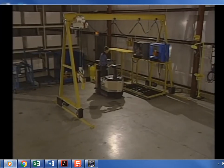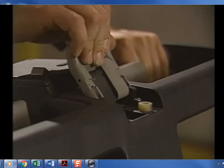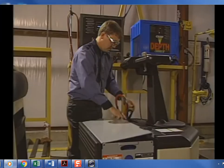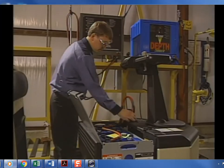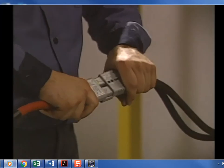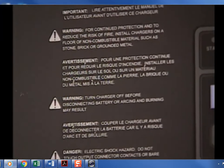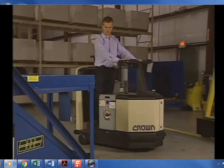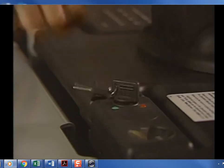To charge the battery, park the truck where the charger cable can safely reach the battery. Turn the truck off and apply the brake. Disconnect the battery from the truck and open the battery cover. Make sure the battery and charger are matched, follow the instructions on the battery charger, and observe the procedures and cautions outlined in the charging and fueling section.